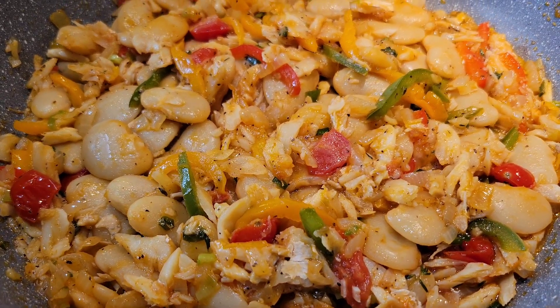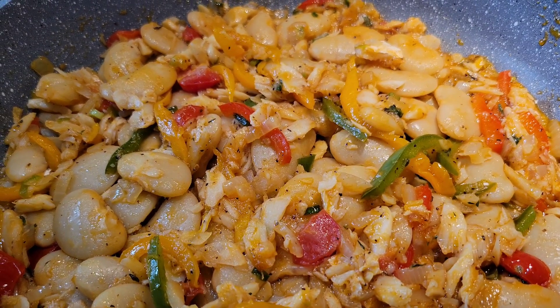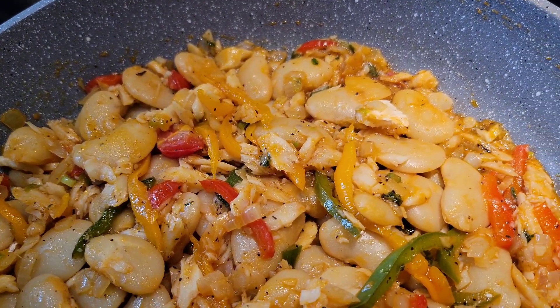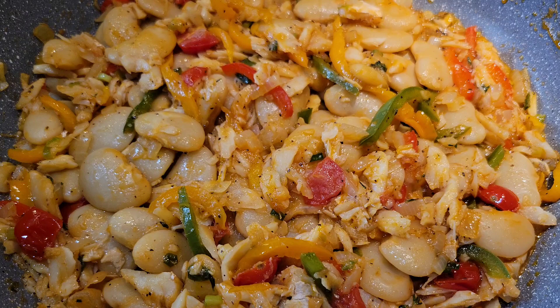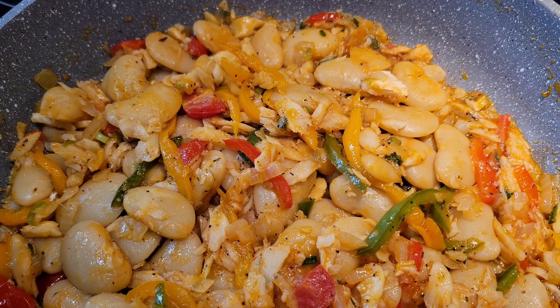Hi foodies, one of the most popular dishes in our Caribbean kitchen when it comes to breakfast is sawfish cooked some way. It could be with aki, cabbage, callaloo, or fritters. However, one of my favorites is also sawfish with butter beans. So let's get into this easy dish.